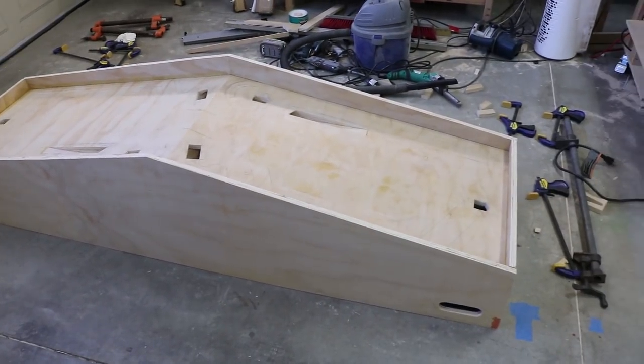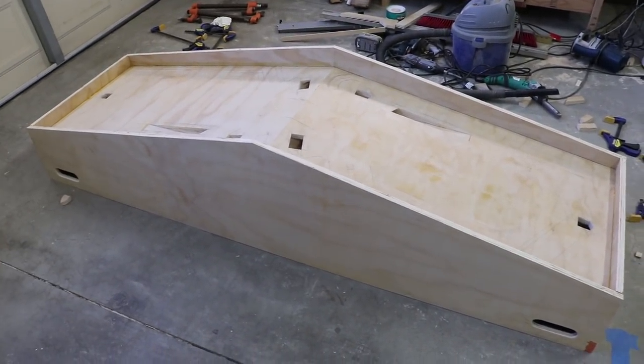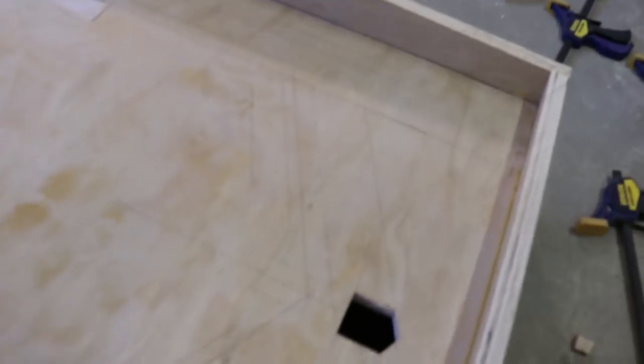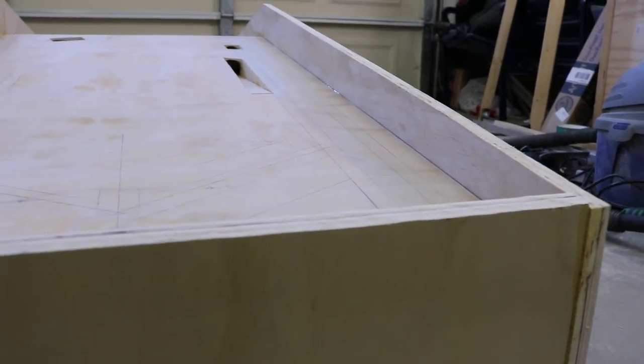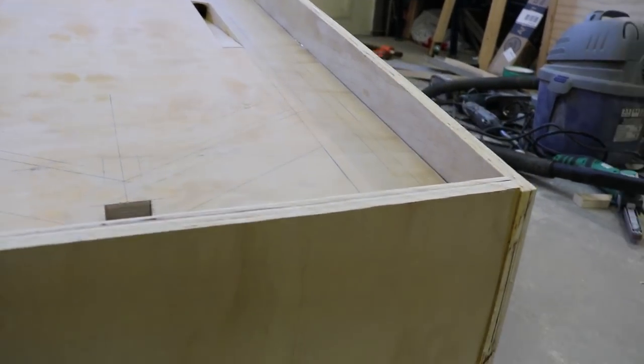Welcome to part 5 of the 2-player pinball machine build. In the last episode, I built the tunnels that run underneath the playing surface of the machine to connect both sides. In this episode, I'll be building the plungers that launch the pinballs.